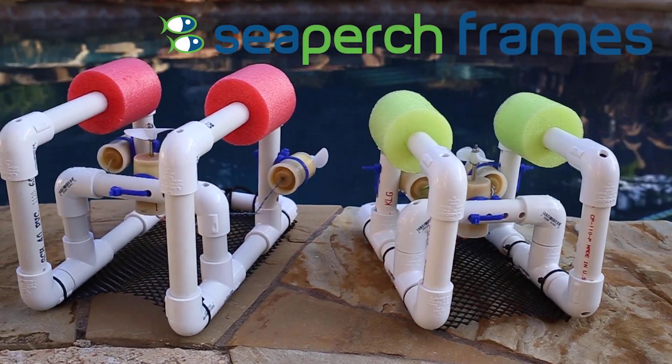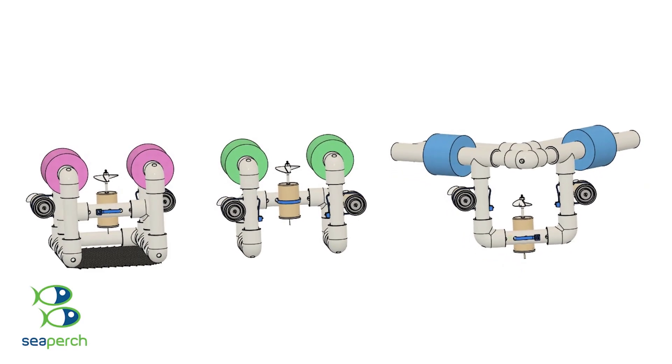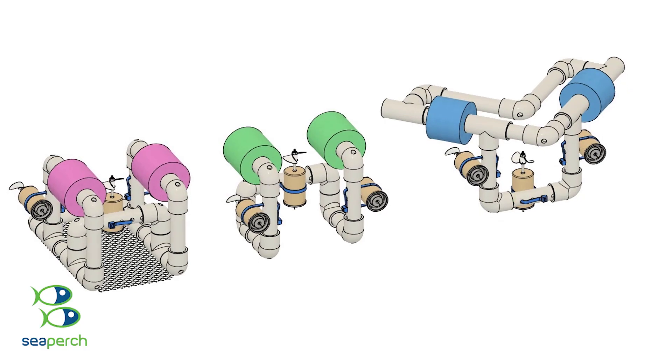The new C-Perch build manual provides options to build three different frames to help users better understand how the frame design affects usability and performance.